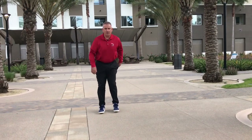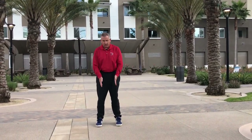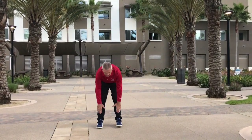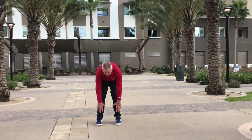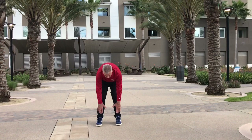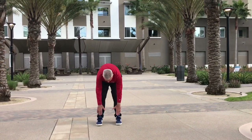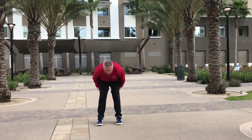Next, toe touches. Feet approximately shoulder width apart. Bring your toes up — should be the same width as your shoulders. Touching your toes, counting to 10. Ready, begin. 1, 2, 3, 4, 5, 6, 7, 8, 9, 10. Again, getting your hamstring muscles.